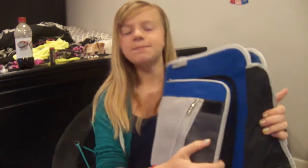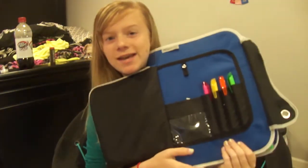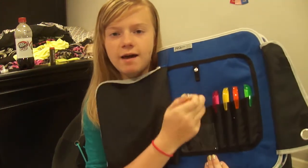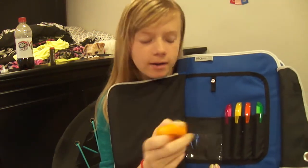And then in this pocket — it's kind of like just this Velcro thing — I have four highlighters here. And then in this pocket right here, I just have some white-out, because everyone's gotta have white-out.